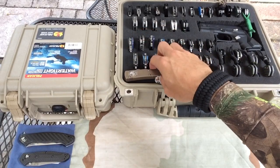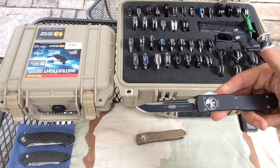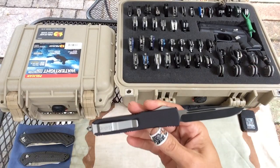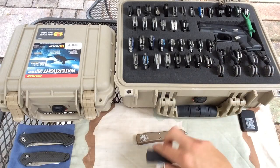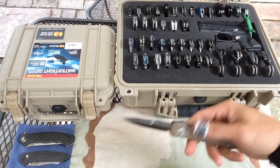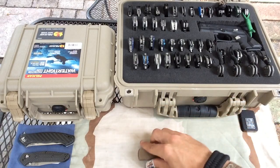Let's go down to the bottom and do my two Microtechs. This is the two-tone — plain edge on one side. These are the Ultra Techs: bayonet and tan. Great knives.